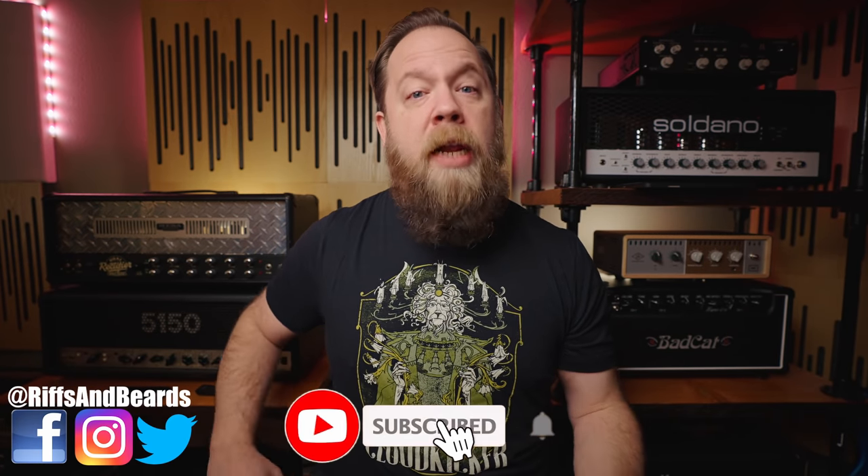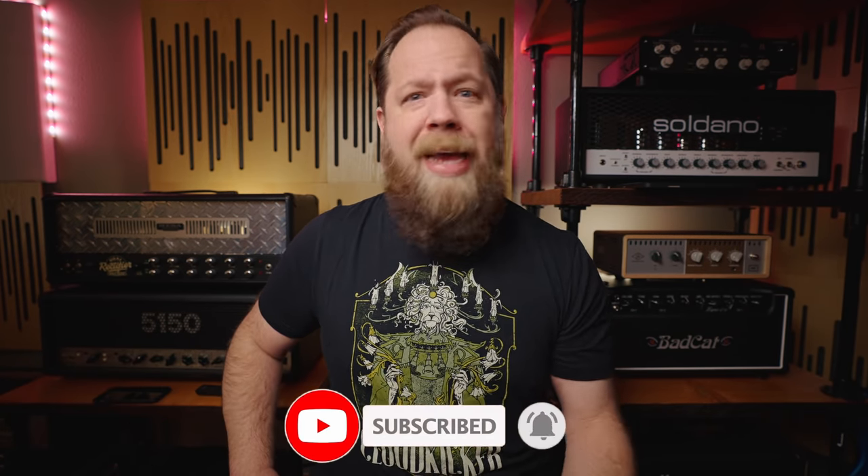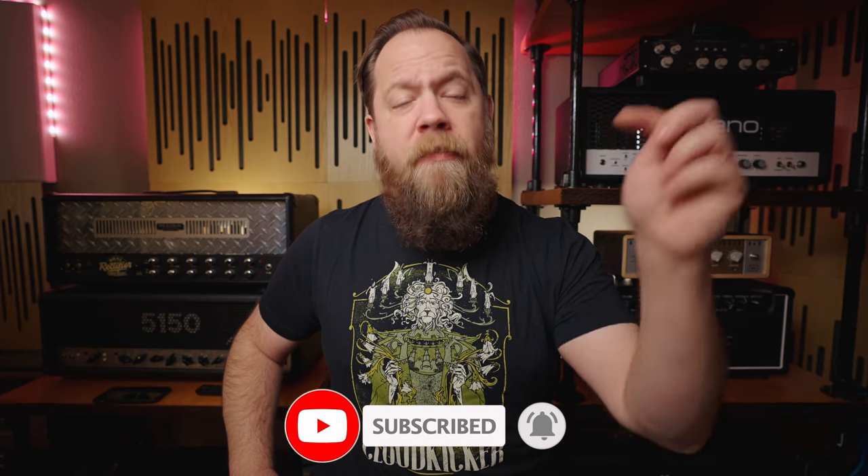If you like the video you just watched, please consider subscribing. And if you want to further support me and what I do, consider using some of the affiliate links down below in the description. Go on over to Sweetwater, buy yourself something, and help me out at the same time — it's a win-win for both of us.